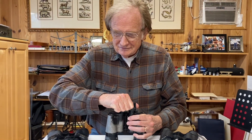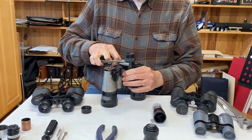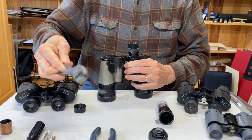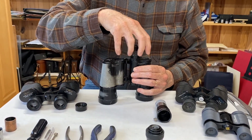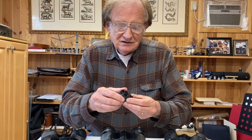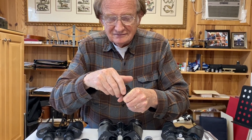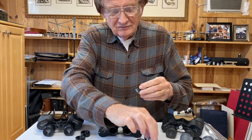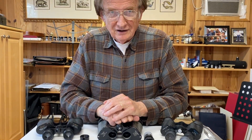How about the second one? Looks like it may need a little bit of persuasion too. Be careful — don't bend anything if you have to use the pliers on it. Unscrew the other eyepiece, take off the eye cup, and put it right into a piece of the hardware store tubing and you're ready to go.